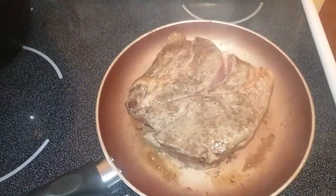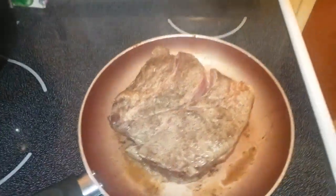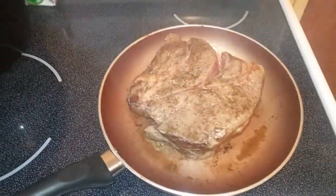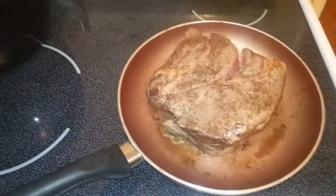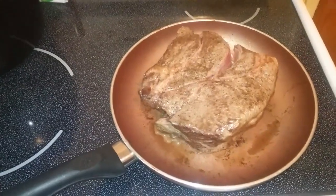I usually braise it and then I throw it in the oven at about 425 for 15 minutes, and then crank it down to 375 and let it go for a few hours. This is kind of a big one, but I can make sandwiches from it.